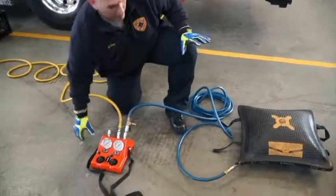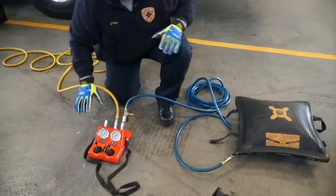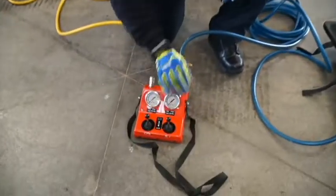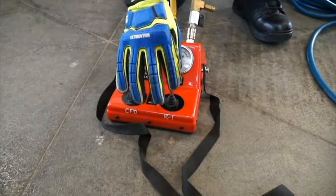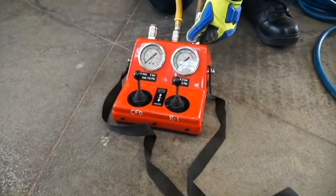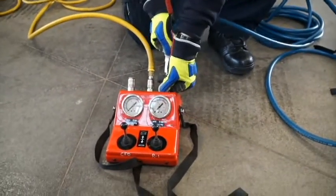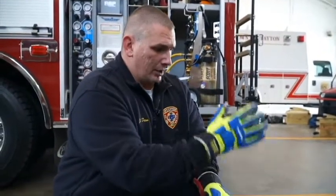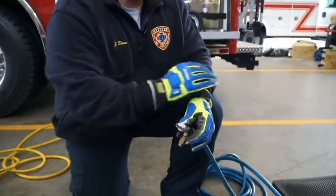That covers the high pressure airbag — with the exception of taking it down. The preferred option with taking the bag down or lowering the object that we've lifted is to use the control, because as you can see it's a dead man control. If I'm lowering this bag and I let go, it goes back to neutral. It's not advisable to do it from the pet cock. When you get the bag down and the load is back on the ground, if you want to bleed out the remaining air in the bag using the pet cock, it's fine — but don't use this option to lower the load down.